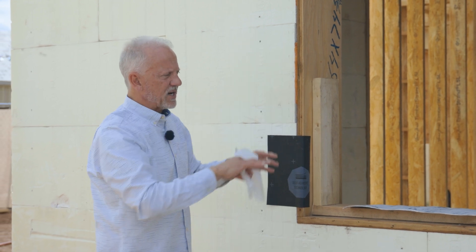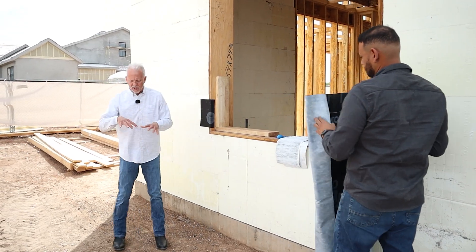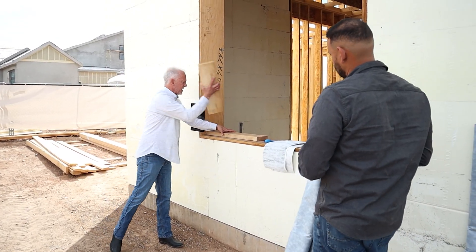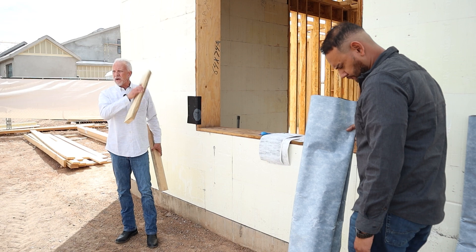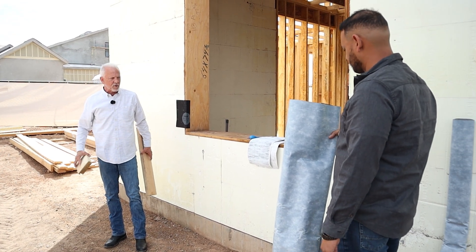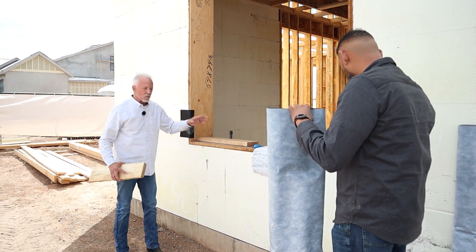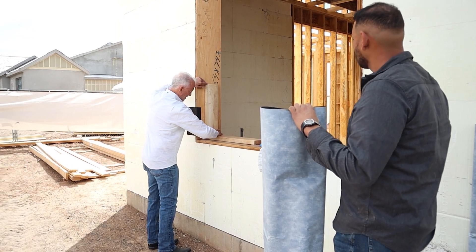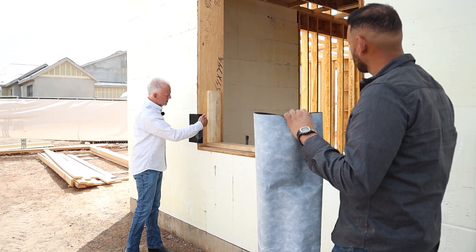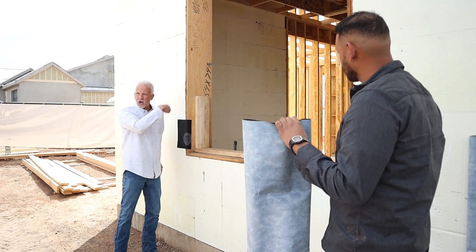This will give us a nice installation — watertight and structurally ideal. One of the ways we often see with an ICF application is they use a LVL buck to create the opening in the concrete pour. Then they'll take a buck and install that to the inside as well. Once they determine the depth where the window will set, they'll build a buck that sits like this. That gives us a place where, if we have a finned window, the fin will mount on this surface and be installed in the opening.